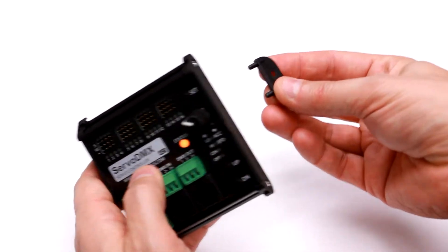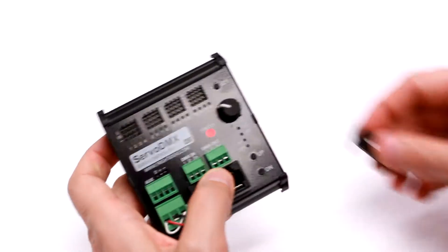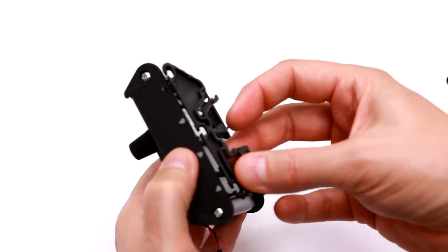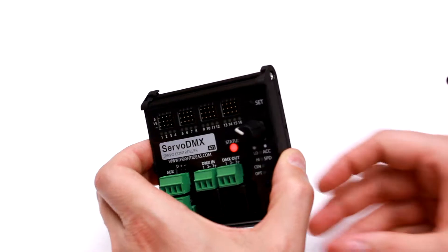It includes two mounting feet which can be pushed into the sides, allowing you to surface mount it. There are also optional DIN rail mounts which can slide onto the back and allow you to clip the controller to DIN rail.